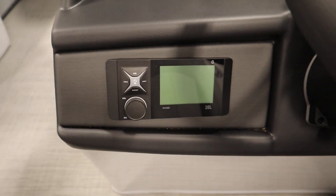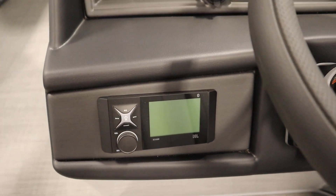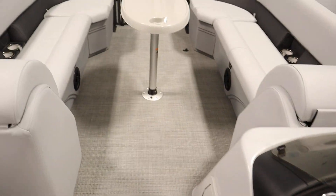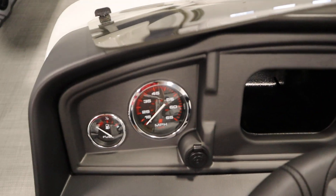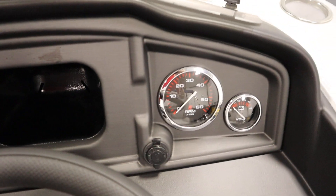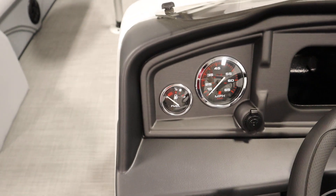There's a JBL AM FM Bluetooth stereo with four marine speakers, two in the bow and two in the stern. There are gauges including speedometer, tachometer, voltmeter, and fuel.